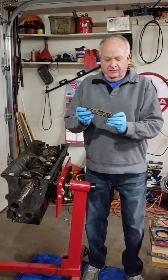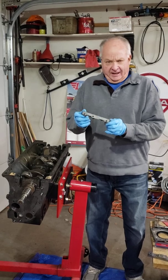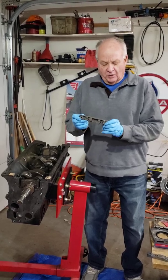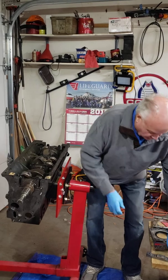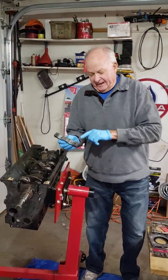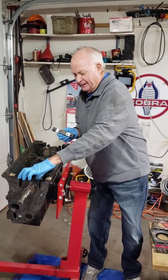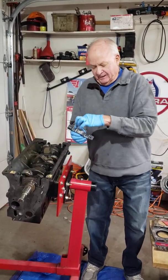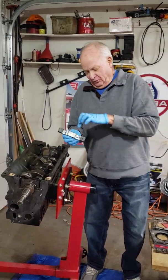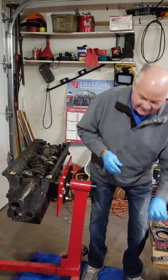This is the factory front seal block, which is made out of aluminum and it's fine, but I'm using one that's a little more substantial. It's made out of steel. I had a clearance problem with the ARP bolts which stand higher, so I took my grandfather's grinder and I grabbed clearance and confirmed that. We'll be installing that.